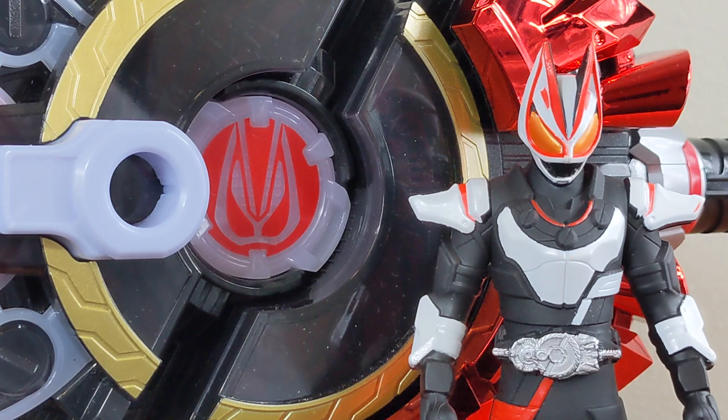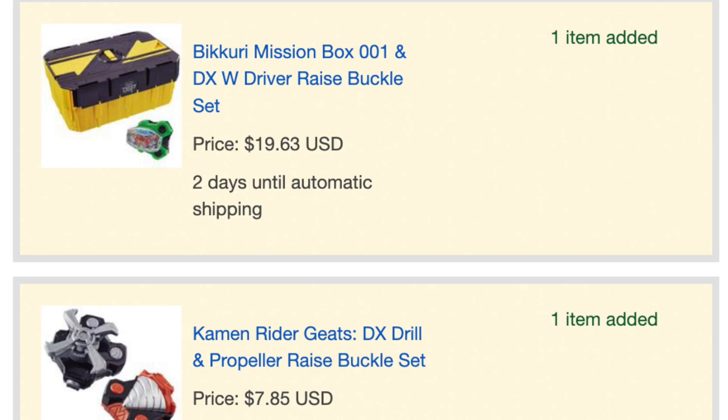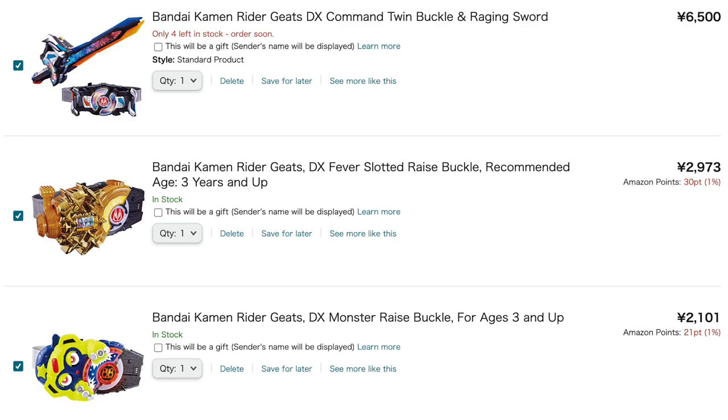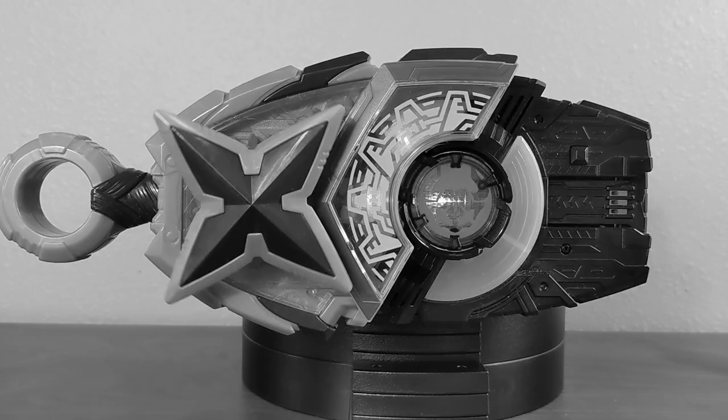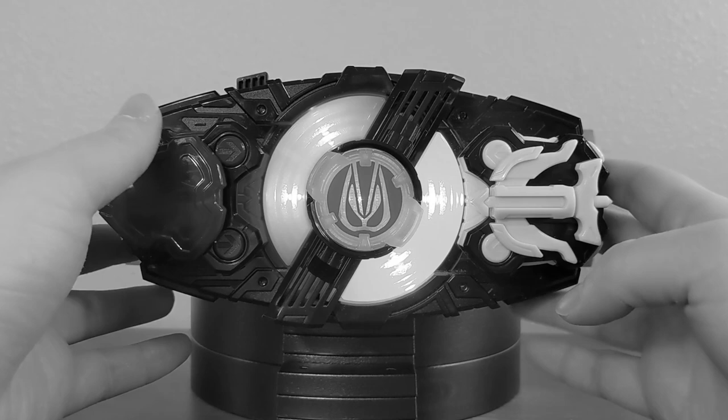There will be a sequel to this video coming out sometime in January, showing off some of the buckles I have sitting in my HLJ private warehouse, and then I plan to get some of the power-up ones for maybe a part three. Let me know in the comments what you thought of this rapid-fire style video, whether you're enjoying Kamen Rider Geats, which Raise Buckles you have or are looking to get, and all your thoughts about Kamen Rider Geats. Until next time, you can follow me on Twitter at Lightning Ricky or Lightning Flick PR — see you all later!